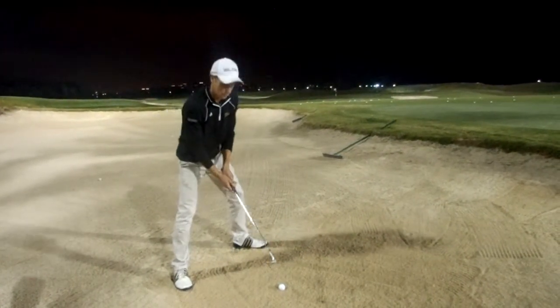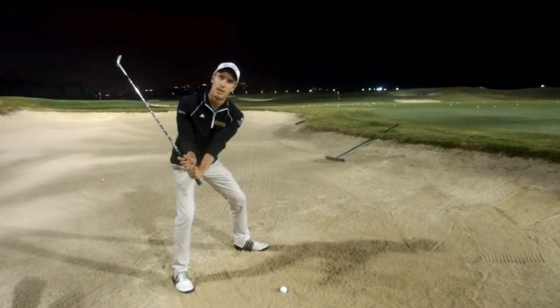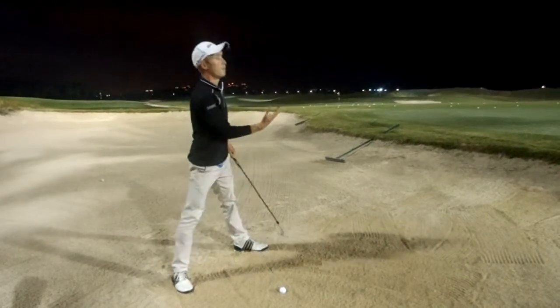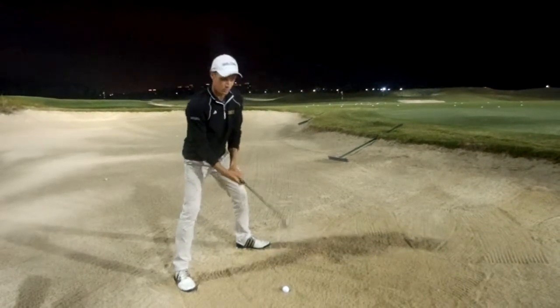I want my left arm to move to about 8 o'clock and then have quite a severe wrist hinge. Now the severe wrist hinge is going to help me to get the ball popping out of the sand, but remember you have to have a constant acceleration through the ball.